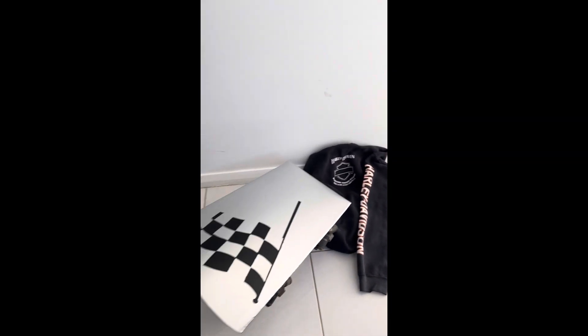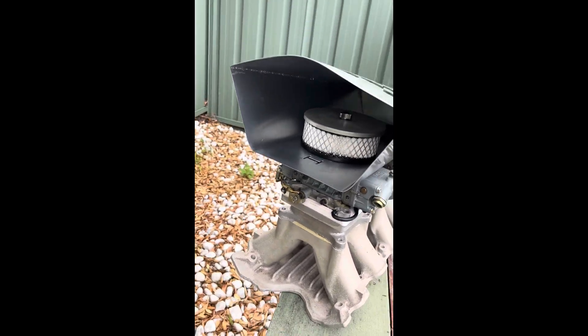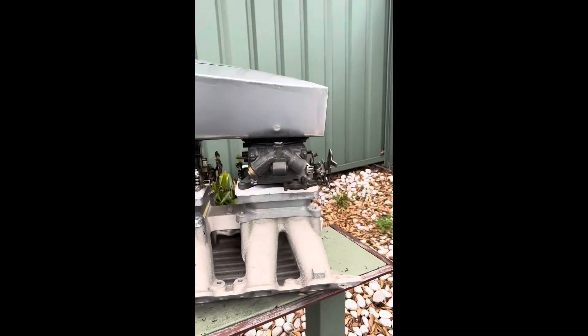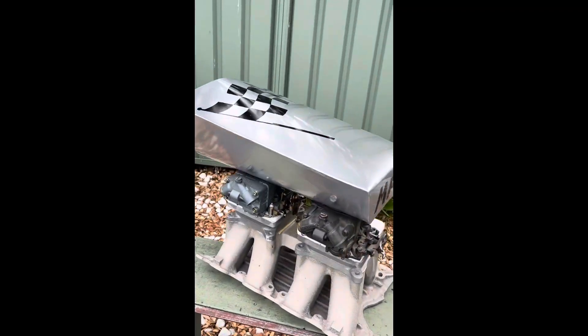It'd suit anything — a gasser, a rat rod, even a race boat or ski boat. Most of the replica stuff nowadays is formed out of fiberglass, and at least this thing is done out of sturdy metal. Thanks for tuning in guys.